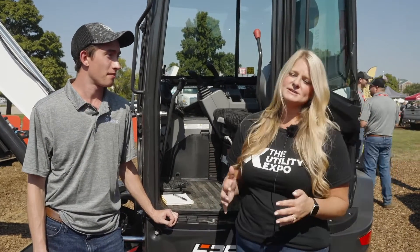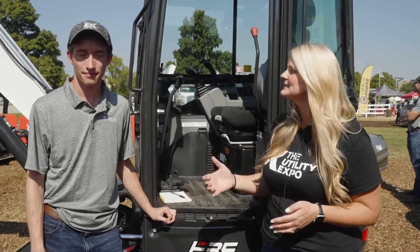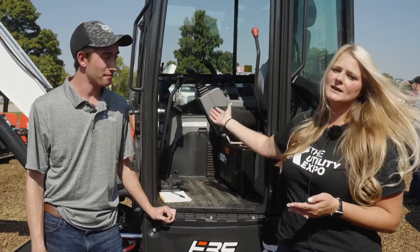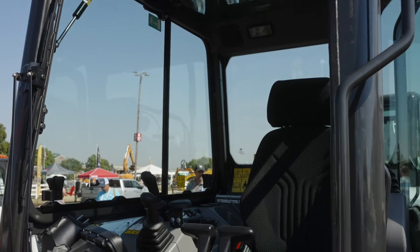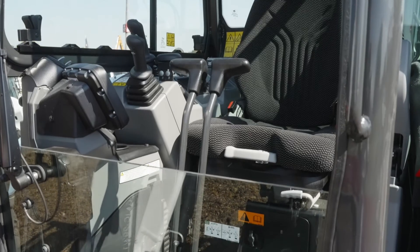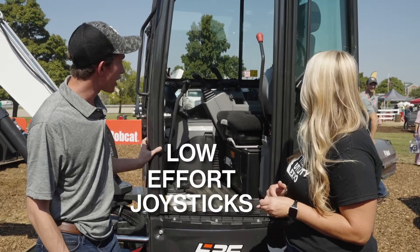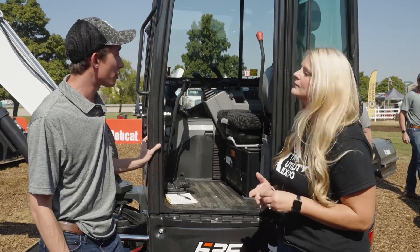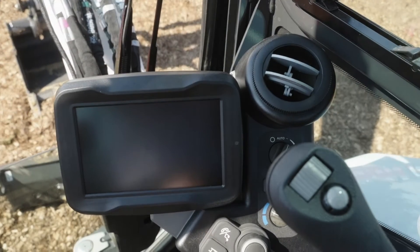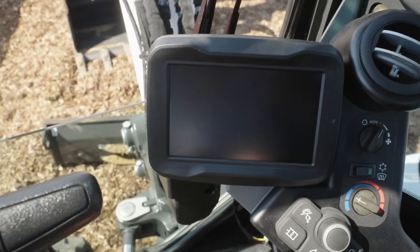Operators are in these machines all day long, so I know a focus for manufacturers is operator comfort. What in this cab will make their jobs easier every day? On all of our new three-ton machines we have our improved, we call them low effort joysticks. The same external shape and features from before, but we have new improved hydraulics inside of them so they're easier to operate, and especially on a long day they get a lot easier and have finer precision control.